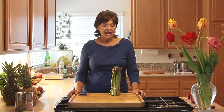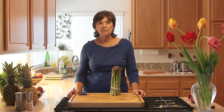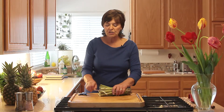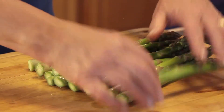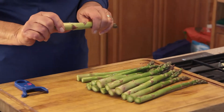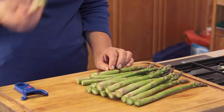The dilemma for most people is: how do I handle the end? What do I do to the bottom of the asparagus? There are a couple of options. Some people will say you can just take the asparagus and bend it with both fingers, and where it breaks is pretty much the hardest part that people don't use.